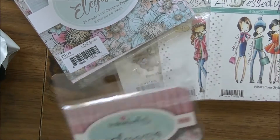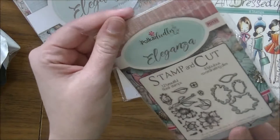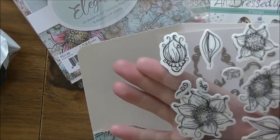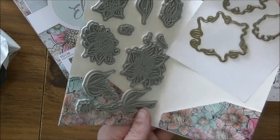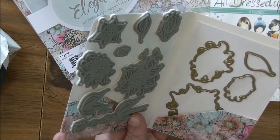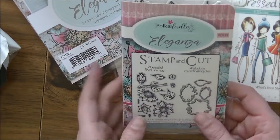Next out of the bag, going with that paper line, are the Polka Doodles stamps. These are stamp and cut sets — you get the stamps and the dies together. They come in a cute little folder with the rubber stamps on one side — all those fun images — and coordinating dies on the other side for the blooms and leaves. That's 12 stamps and four dies in the set.